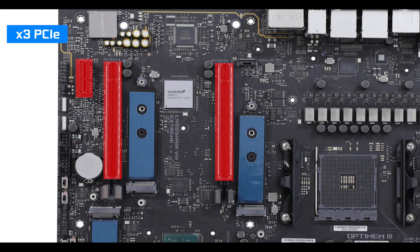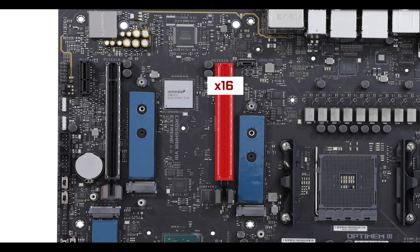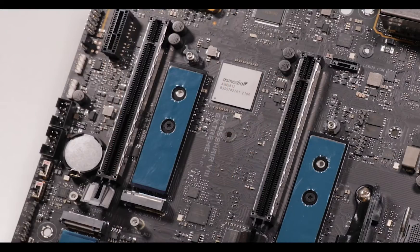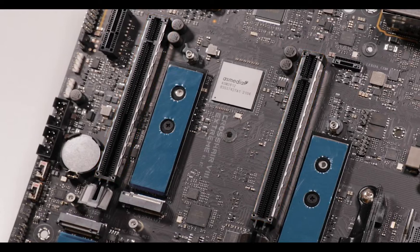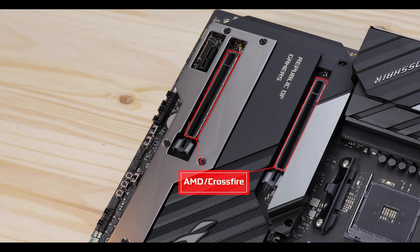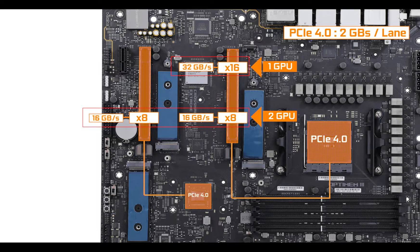Expansion-wise, we have three PCIe exports: one x1 and two x16 slots. As usual, only the slot closest to the CPU has 16 PCIe lanes, so that is where you want your GPU for optimal performance. In a dual-GPU configuration, both x16 slots will share bandwidth in an 8x8 PCIe lane configuration. Both slots are metallically reinforced and fully support Nvidia's SLI and AMD's Crossfire standards. Most importantly, all these PCIe lanes are PCIe 4.0 enabled, giving you serious bandwidth and making it quite future-proof.